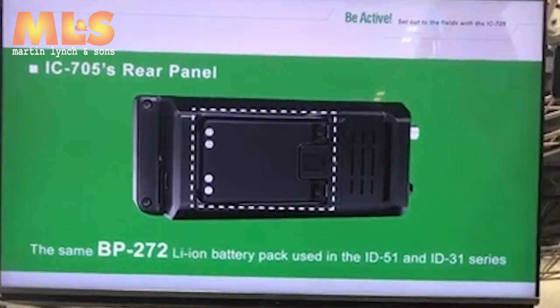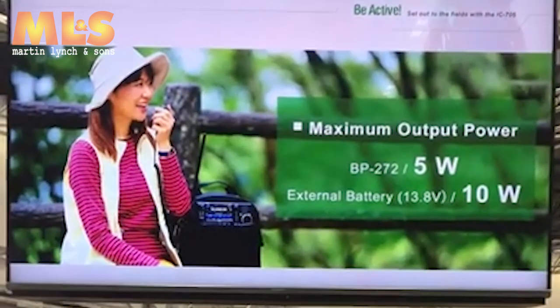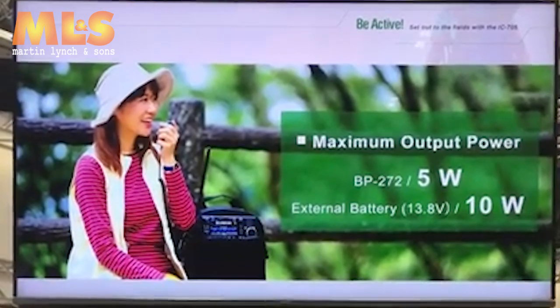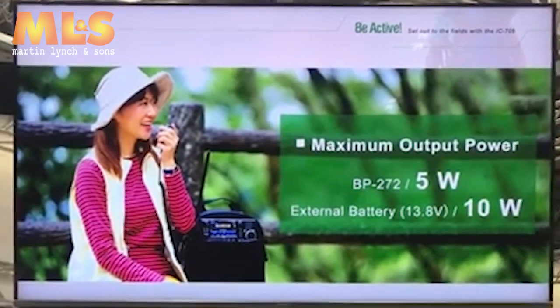This backpack also comes with the radio. With this battery you can output 5W. Of course, you can use an external 13.8V DC battery too, enabling 10W.